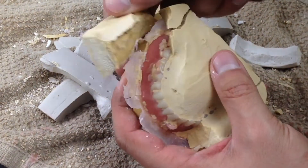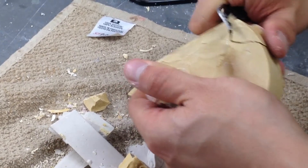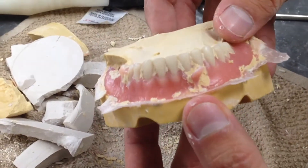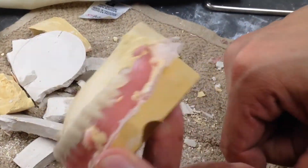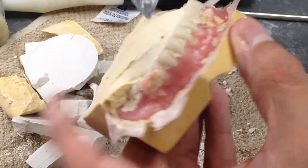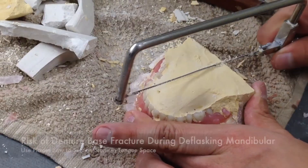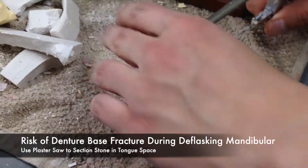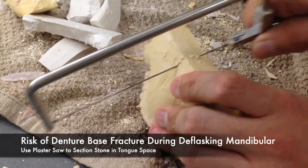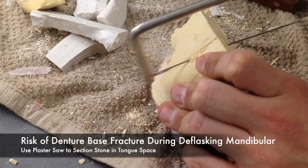Some of the more difficult anatomical structures to remove stone from during de-flasking are the maxillary palatal area and the lingual tongue space of the mandibular. In order to do this safely, using a plaster saw to saw the tongue space or maxillary palatal area in half can aid in relieving the stone from those areas without the possibility of fracturing the denture base or denture teeth.